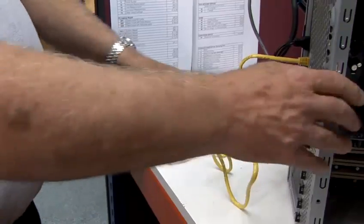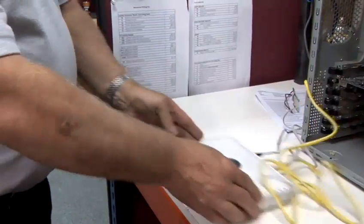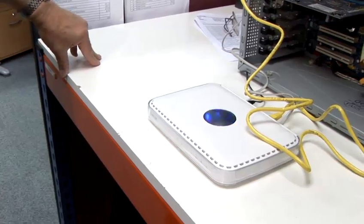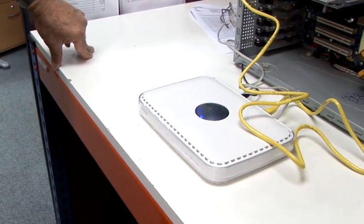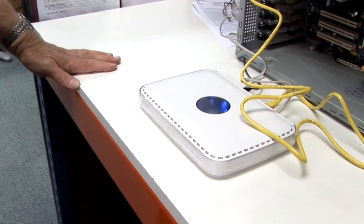So we've now connected our Netgear router. We're ready for the next phase, which is the installation and configuration of the Netgear router. Thank you.